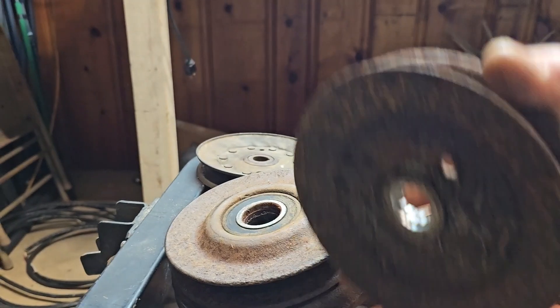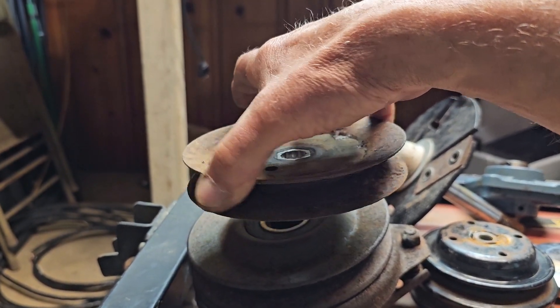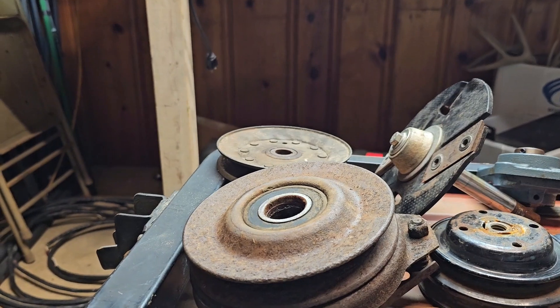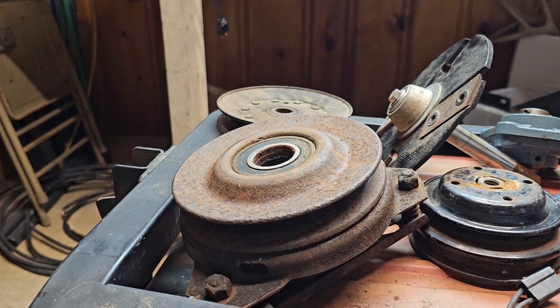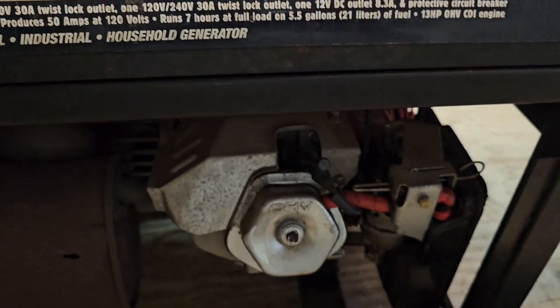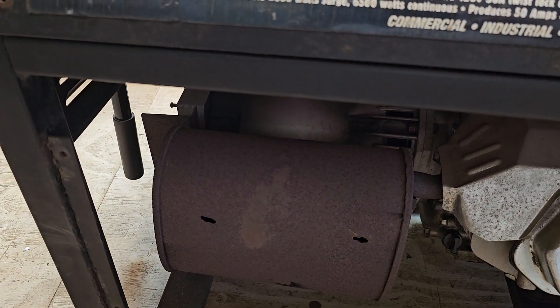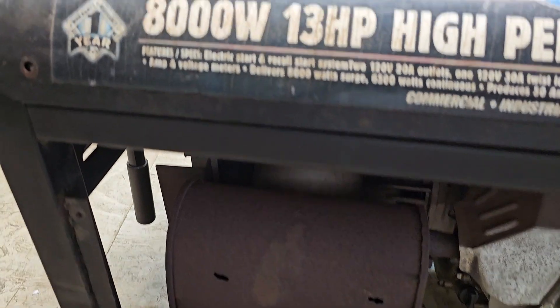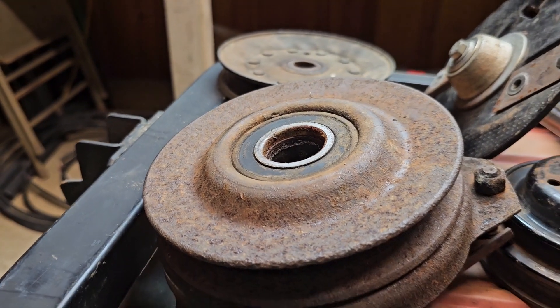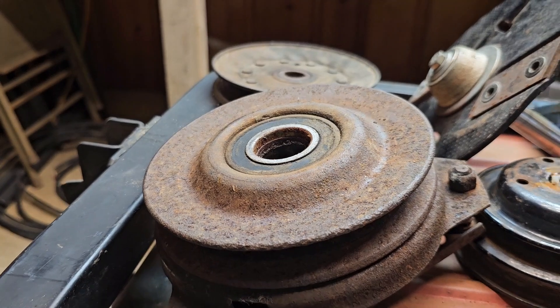Once you get something else spinning on the lawnmower that you can add a belt to, it's no longer just a lawnmower — you could do anything with it. I'm going to take the engine off this generator, put that head out there, and turn this lawnmower into a generator. How many people are actually mowing the grass when the power's out?